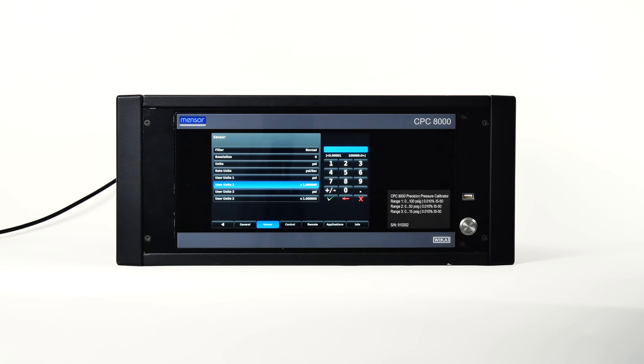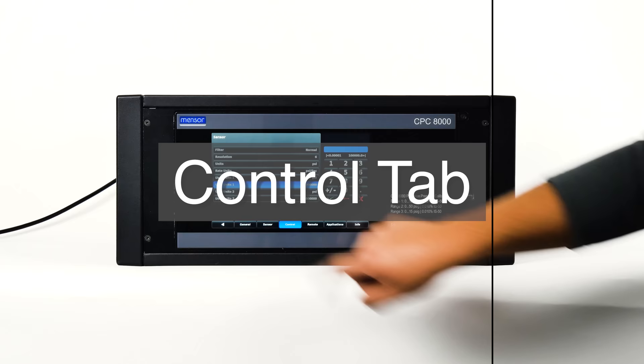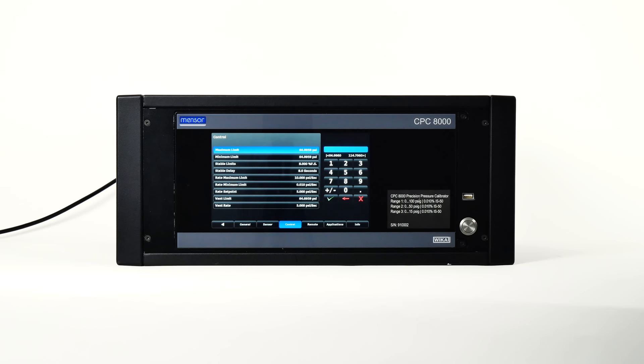Next in the setup menu is the control tab, with settings that limit elements associated with the pressure output from the instrument's regulator. The maximum and minimum limit buttons provide a place to limit the setpoint that can be chosen in the main screen. These limits can only be set within the range of the internal transducers, and the minimum limit must be lower than the maximum limit.